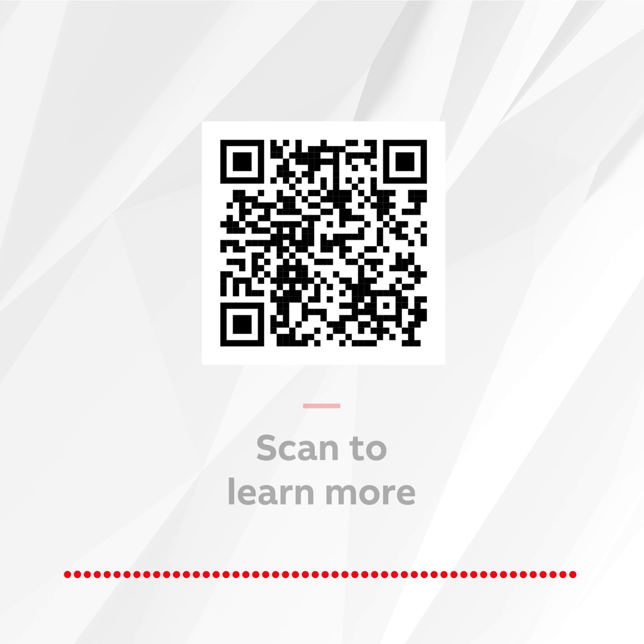To learn more, use the QR code. And thanks for letting me help you Contractor Better.